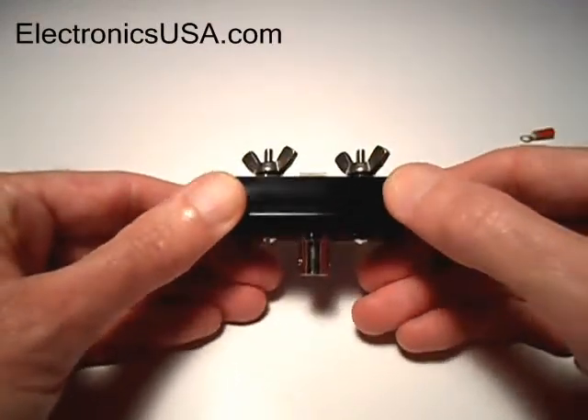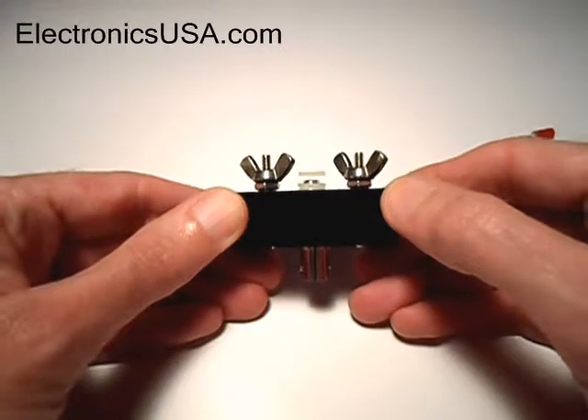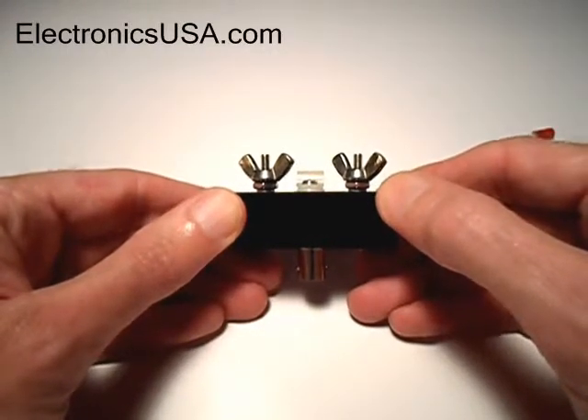I'm Jack Roblin for Electronics USA. Hope you enjoyed this video. Stay tuned for more, and bye for now.